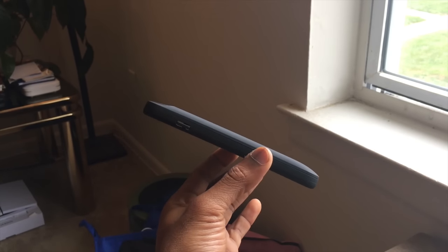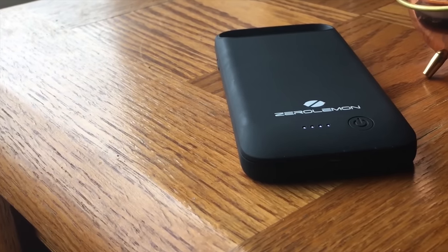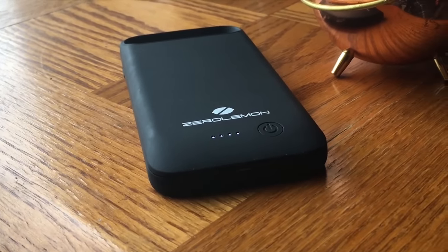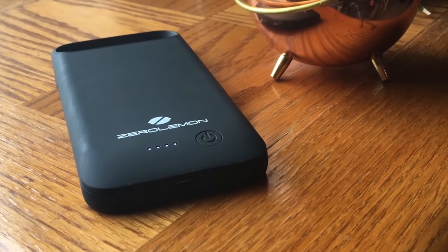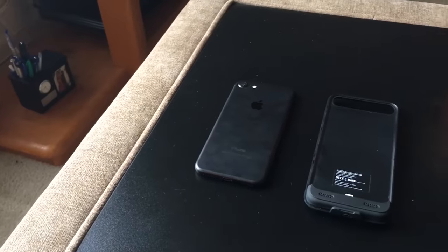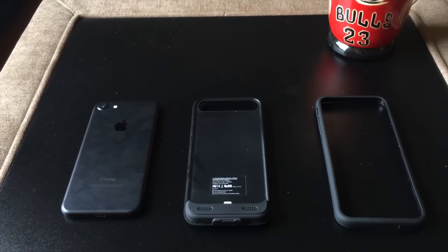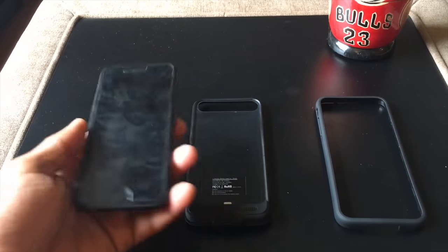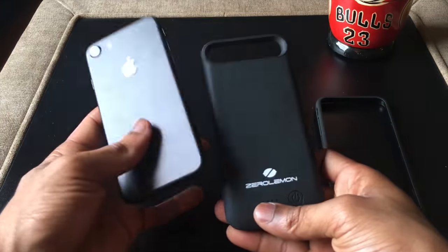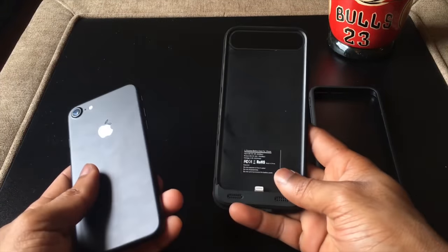Overall it's pretty slim for the amount of milliamps you get, but it does add a bit of bulk to your iPhone 7. They couldn't really make it slimmer given that battery size. I like the way it forms around the iPhone. Putting it together is pretty simple — it has two pieces: a face plate and a back plate. All you do is take your iPhone 7, slide it in like so, and then take the top piece and put it on top.